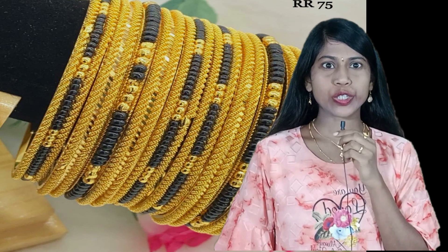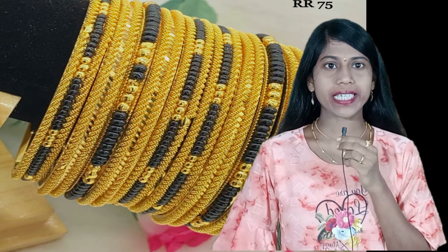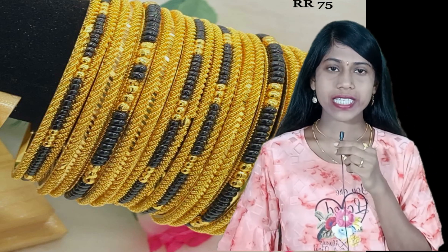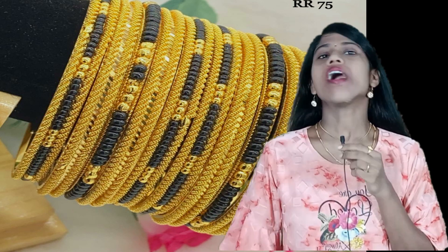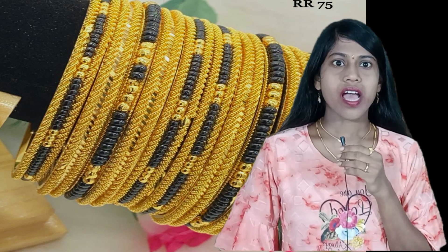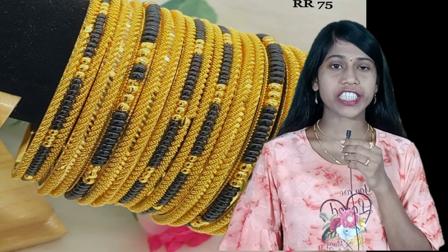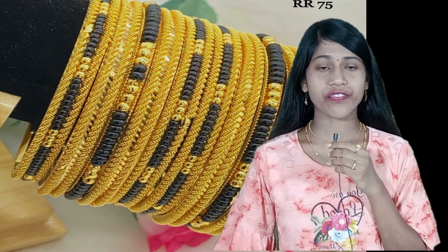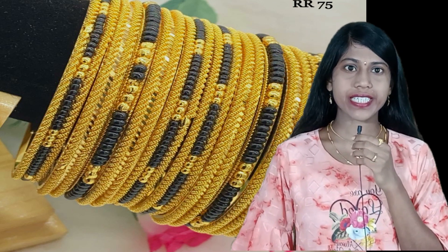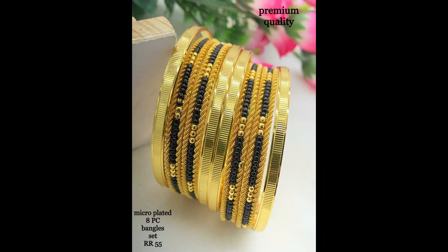Hi friends, welcome to my channel Clone Jewelry. In today's video we are going to see a beautiful collection of micro plated bangle sets — six pieces, eight pieces, and four pieces sets. We are also showing beautiful micro plated MOP chains, short type and long type, and beautiful attractive matte finish necklace designs. Each and every jewelry item is beautifully designed with good colorful stone combinations and attractive different designs.